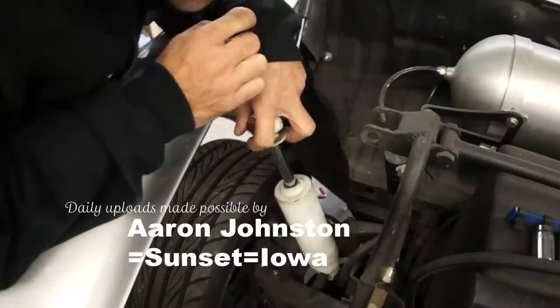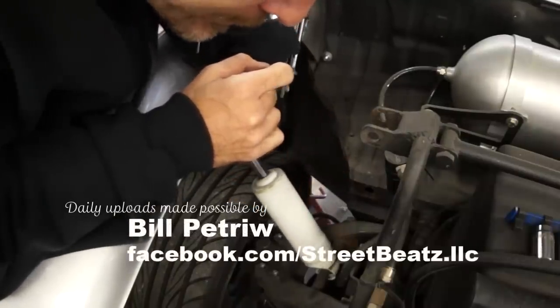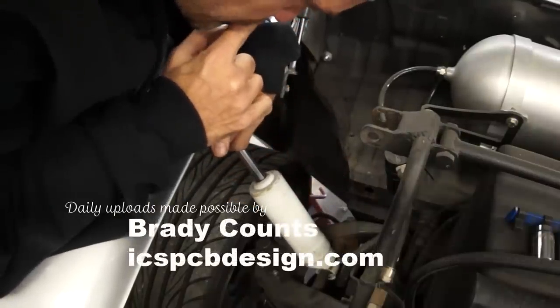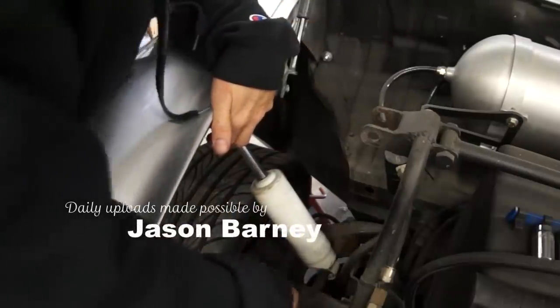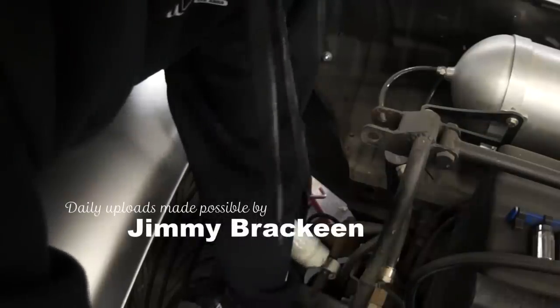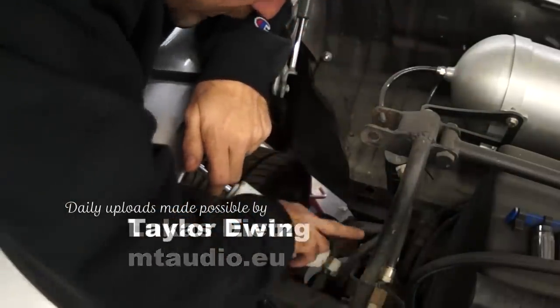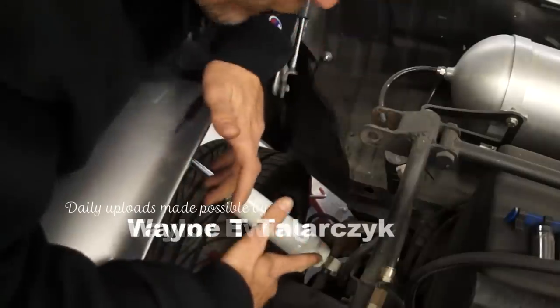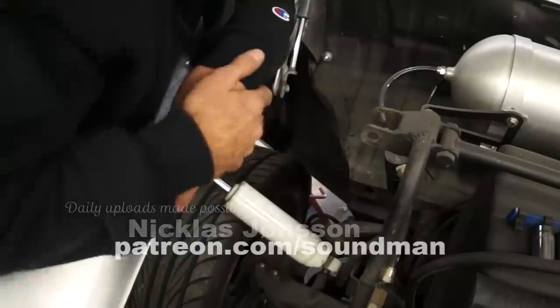This is going to be fun. The problem here is this bolt ain't going to come out. Now we got to pull the whole arm off. These bolts aren't going to come out. How is this supposed to come apart? I guess if I can get the arm up enough.